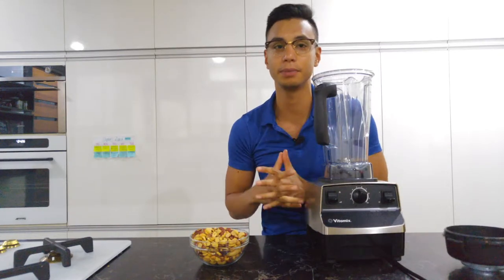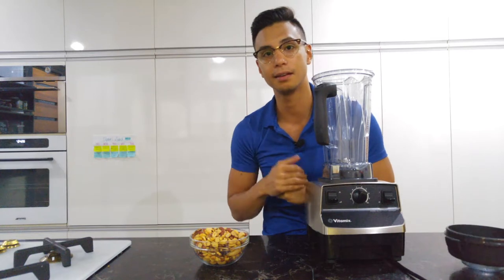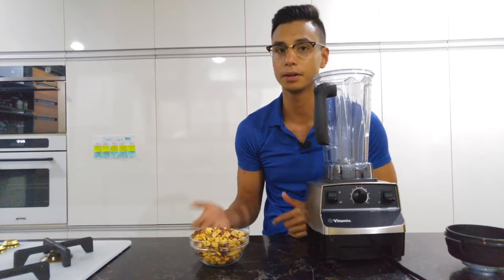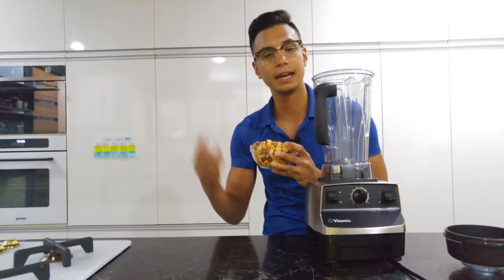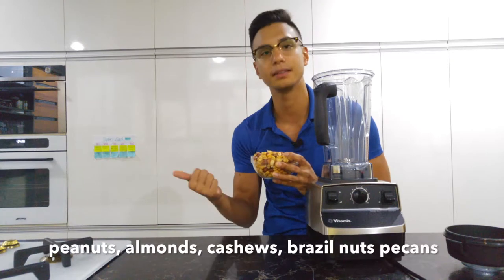I love making my own nut butter, especially here in the Philippines where I've seen a lot of brands with additives and sugar. Real peanut butter has no sugar in it. I have here some peanuts, almonds, cashews, brazil nuts — and I'm missing some pecans.